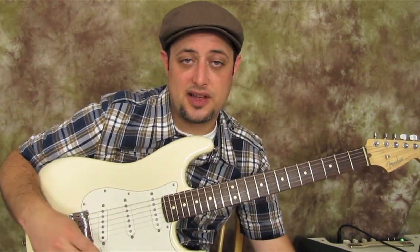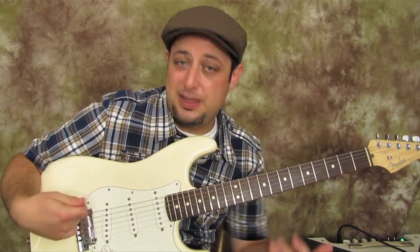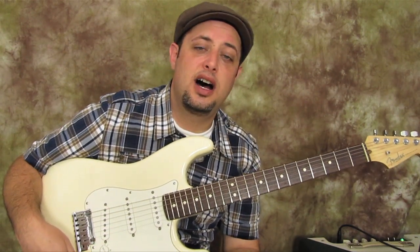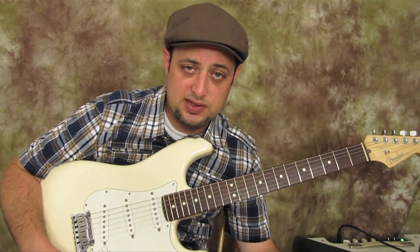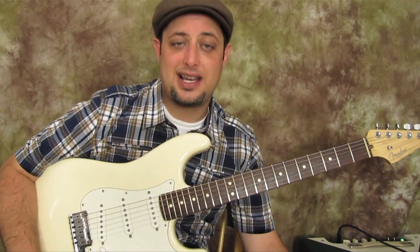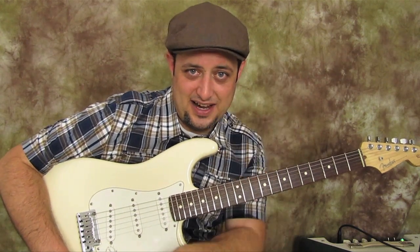I've got a ton of lessons on guitarjams.com, most of which are not on YouTube. So if you want to get deeper into this whole guitar playing thing, I would love for you to come over there and try it out for free or see what's going on. In the meantime, keep practicing and I'll keep practicing as well, and come back with a new lesson real soon. See you later.